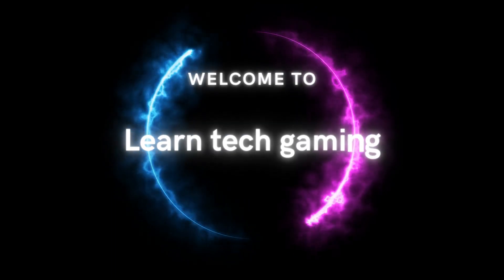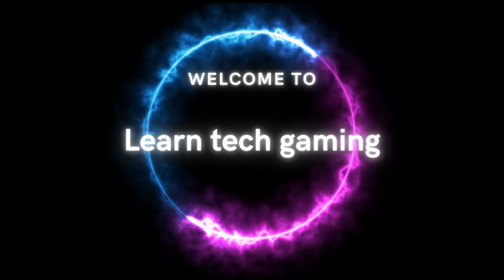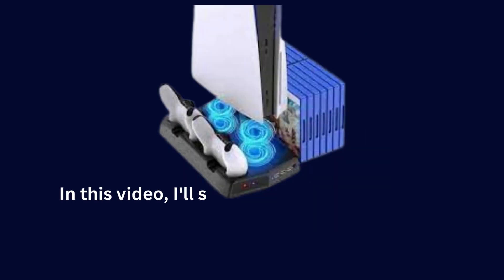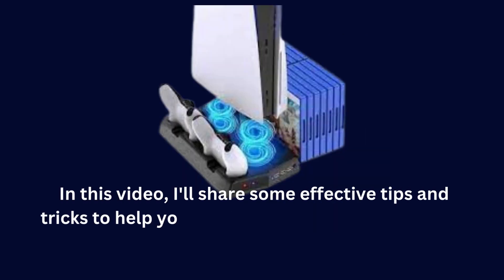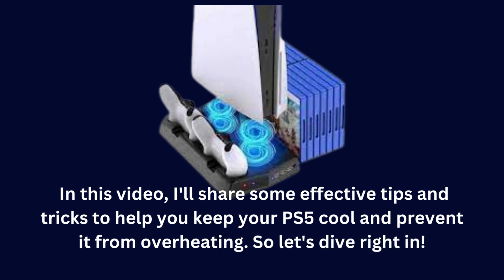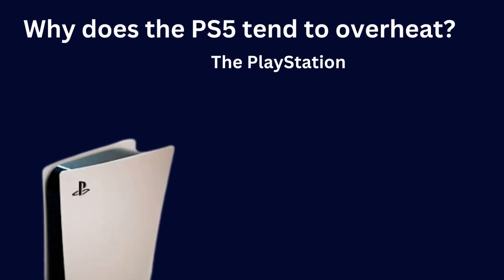Welcome back gamers. In today's video, we're going to tackle a common concern among PlayStation 5 owners: overheating. If you're tired of your PS5 getting too hot and causing performance issues, then you've come to the right place. I'll share some effective tips and tricks to help you keep your PS5 cool and prevent it from overheating. So let's dive right in.